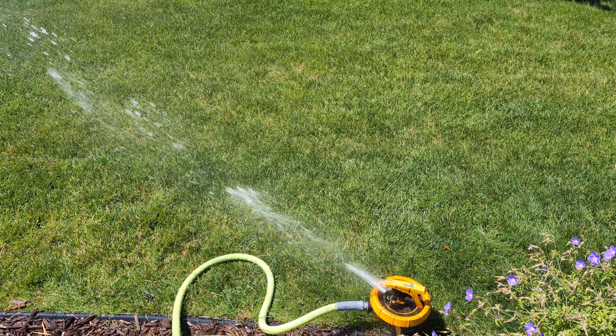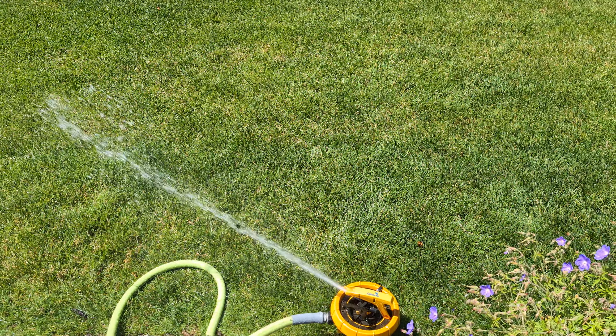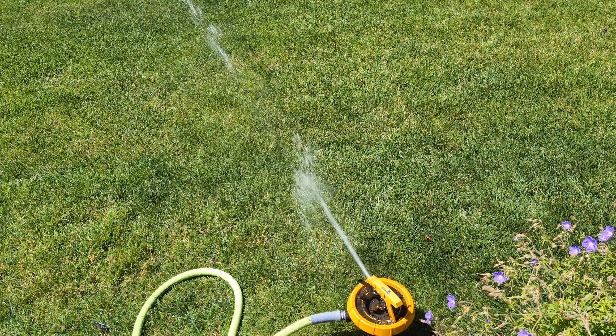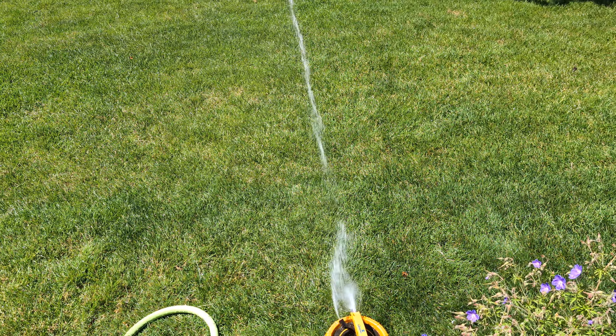Talking about the design of the PJ arm — that keeps the splash in line with the stream. It does a pretty good job actually. Gilmore did a good job of following that design and not having the arm out to the side like most cheap impacts do.